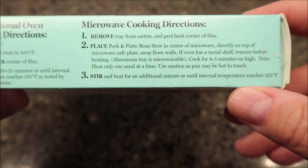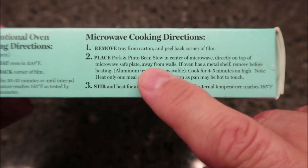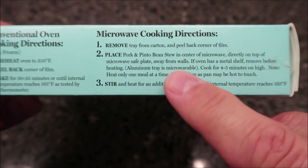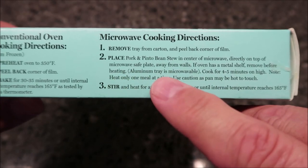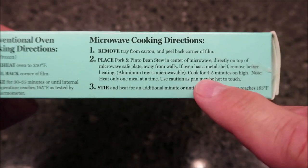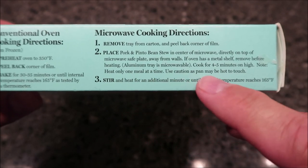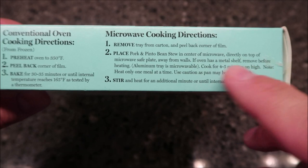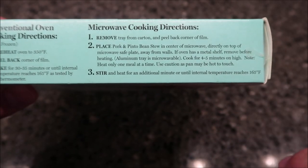For the microwave, remove the tray from the carton, peel back the corner of the film to vent, and place the pork and bean stew in the center of the microwave directly on top of a microwave-safe plate, away from the walls. If it has a metal shelf, remove it. The aluminum tray in here is microwavable. Cook for four to five minutes on high — heat only one meal at a time, use caution as the pan may be hot to touch, then stir.